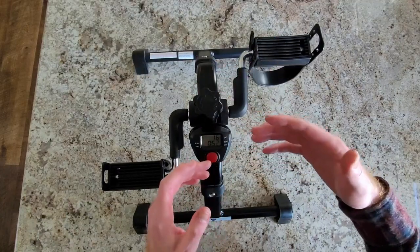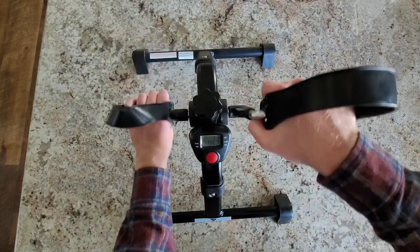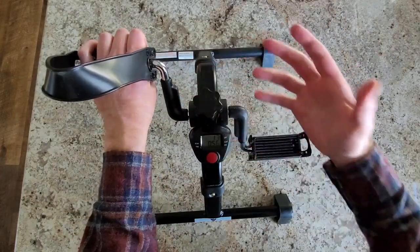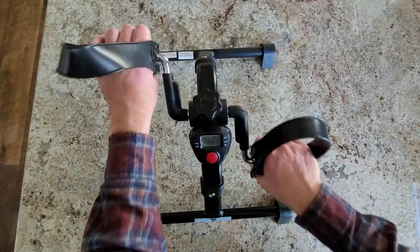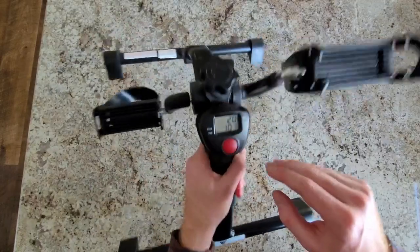You could turn it from more of a leisurely thing into a straight-up exercise. Now I have it tighter and it's just harder to push. With the legs, I can spin this more and more to really give me a good workout, to work my legs, to make me feel better. And now you can see the counter going up even more, the time going up.